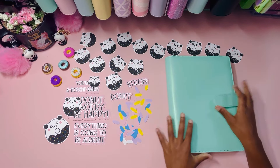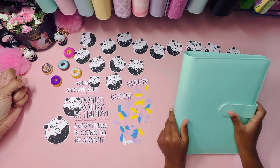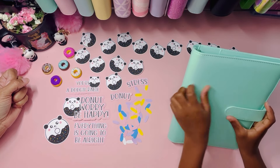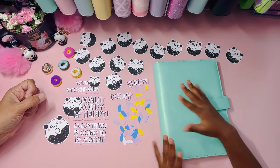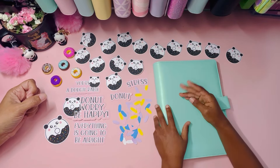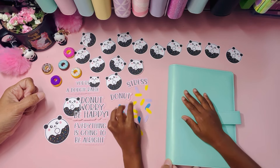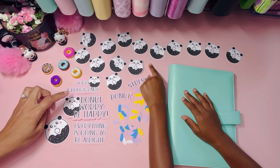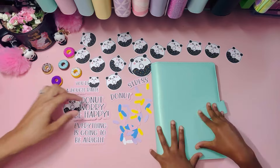So today we are making a new binder. We have a binder right here — it's teal, and teal is my third favorite color. My first favorite color is pink, my second is purple. Today we have pink and purple sprinkles, yellow and blue too, and we have panda donut stickers — yay! We have a huge one here, so let's get started decorating.